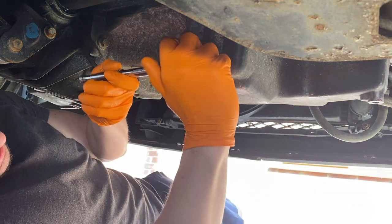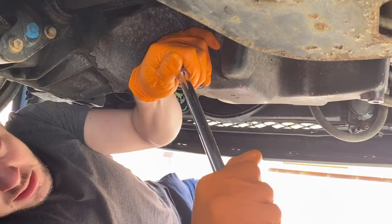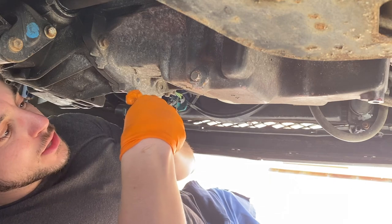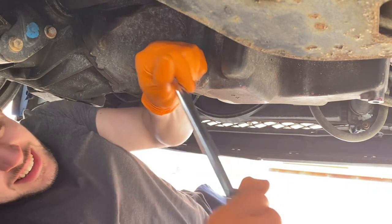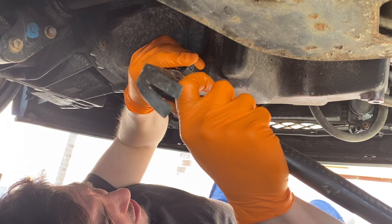I've never actually used one of these before. I don't know if you're meant to tap them on with a hammer — it's not really biting on properly. I don't know whether it's actually turning it or just rounding it off even worse than it was. It just kind of spins back off. This thing's rubbish — it's literally just making it worse.